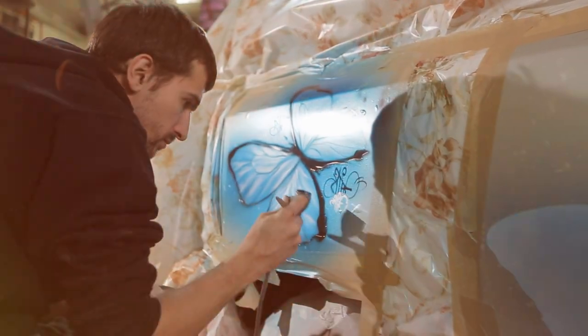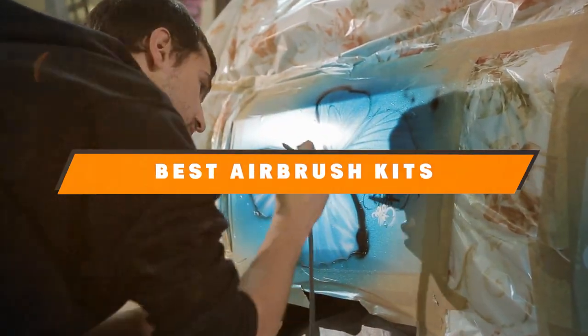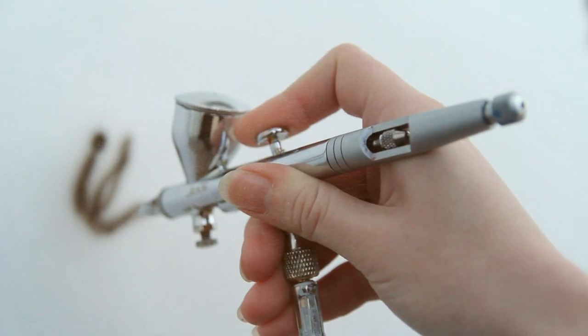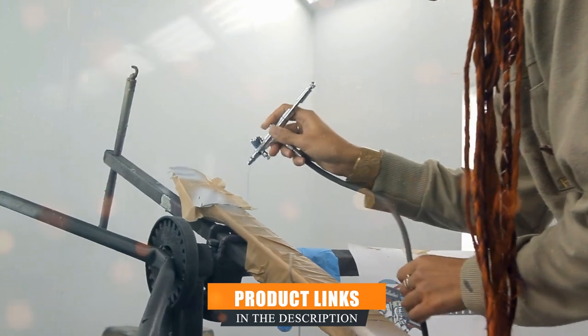Are you looking to up your art game or dive into some awesome DIY projects? Well, you are in for a treat today. We are going to reveal the 5 best airbrush kits for beginners and professionals, so stick around. Whether you are just starting out or you have been airbrushing for years, we have got something for everyone. These kits are the cream of the crop, the best of the best, and they are going to help you unleash your full creative potential. So sit tight, grab a snack, and let's jump right into it. You won't want to miss this.